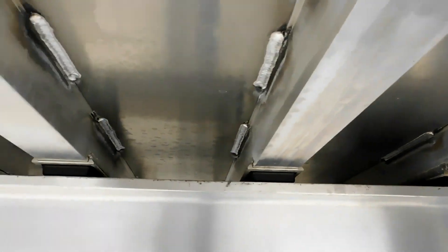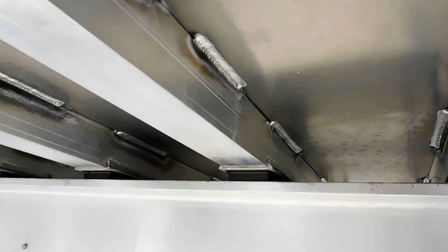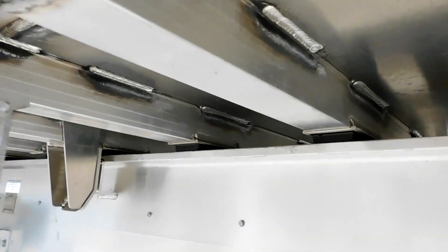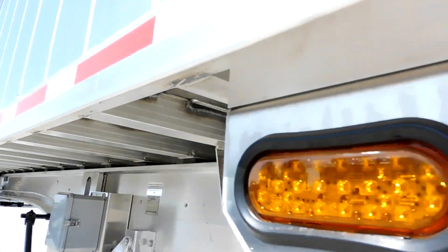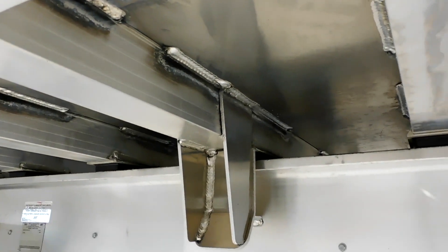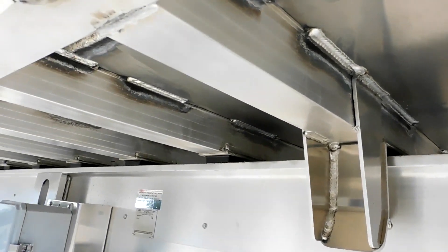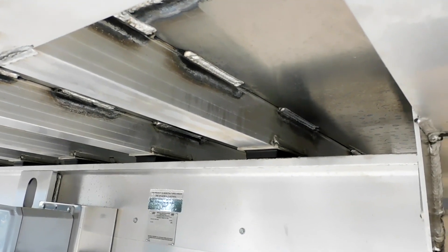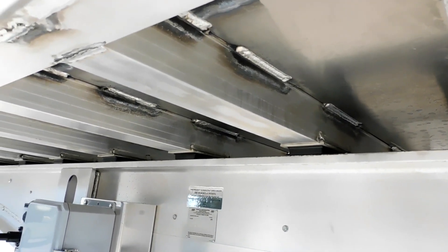The cross members are 12 inches apart and stitch welded. The reason for that is that a lot of these trailers flex and bend depending on what you're hauling. They tend to hold up a lot longer when they're not fully rigid.